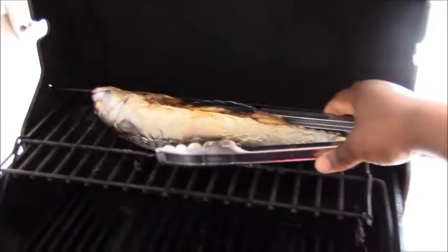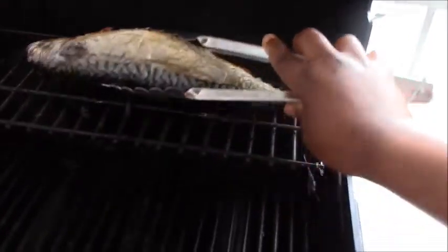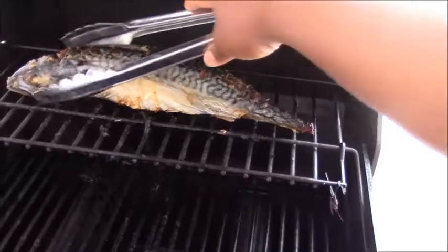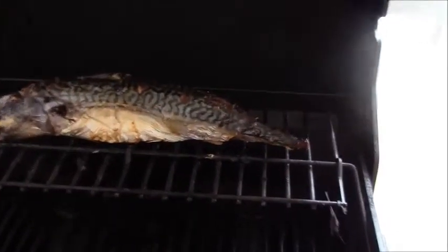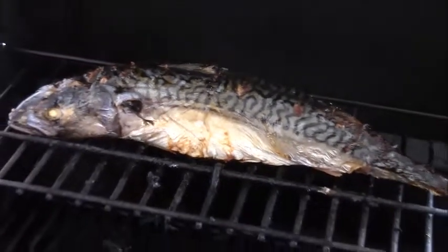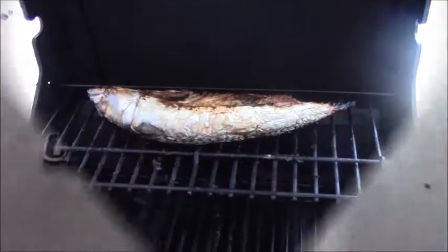Then we come back to flip it around. We want to be careful while doing this so you don't burn yourself. Our fish is almost ready to eat. Now we go ahead and close it for another 30 minutes.